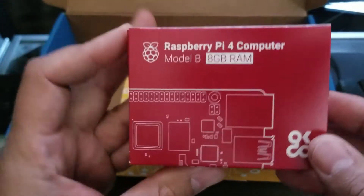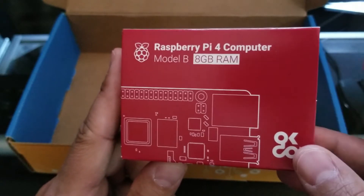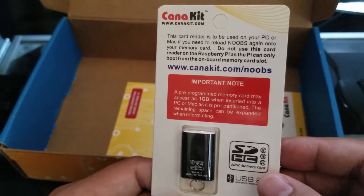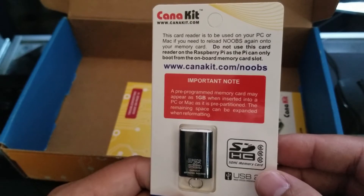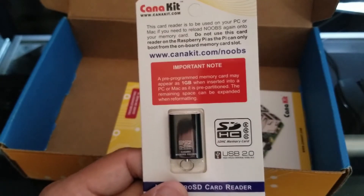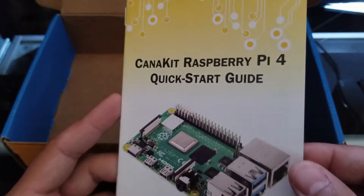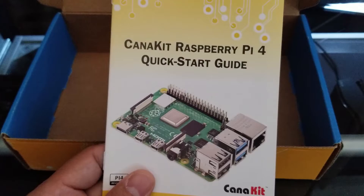And of course, we have the Raspberry Pi 4. This is the Model B, and it does have 8 gigs of RAM. Oh, this is a card reader. So this card reader is to be used on your PC or Mac. You could go right ahead and install the operating system via this. This is a USB Type 2.0. We have a quick start guide right here. So if you need help or assistance, you could go right ahead and start with the quick start guide.